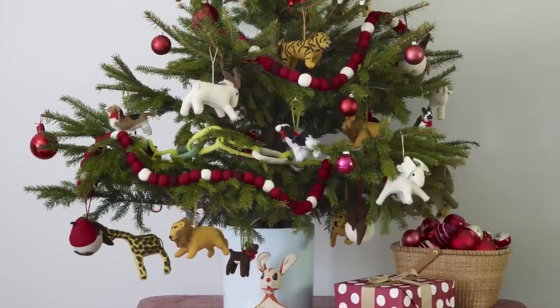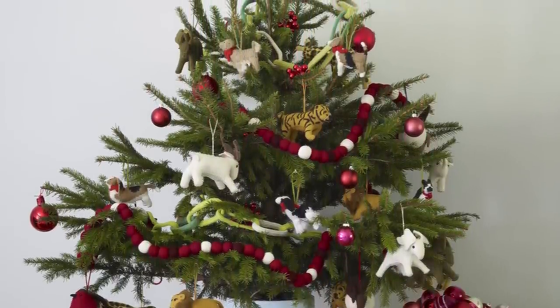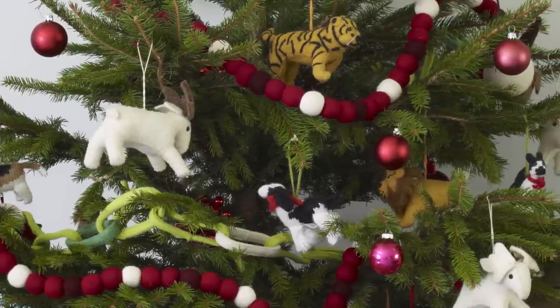For a whimsical approach, call on the kids to trim the tree. If you're afraid it might get a little over the top, simply encourage them to focus on one theme, like safari, and let them go wild.